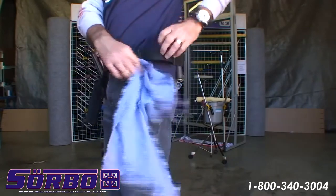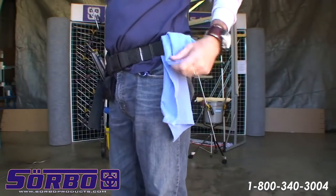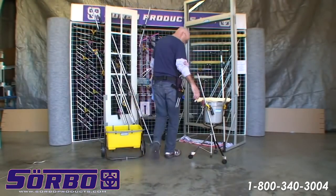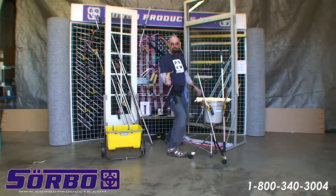When you do high quality window cleaning, you can detail the windows. I'm going to show you too that this is, matter of fact, the fastest holster in the world. So if you can draw faster than that, then you're good.